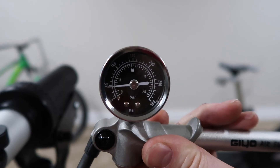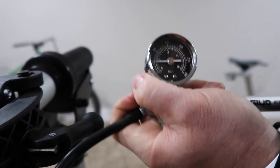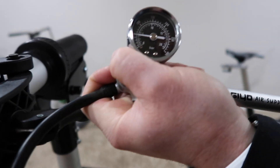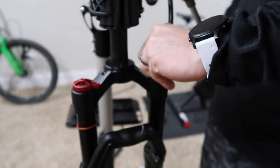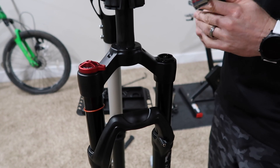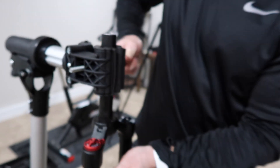Let's air this up. We're just under 50 pounds right now. Let's air that up to about 60. Okay, there's 60 right there. It seems to hold the air pretty nicely.